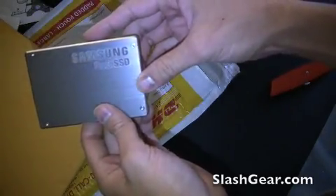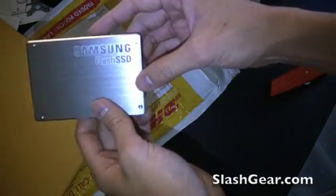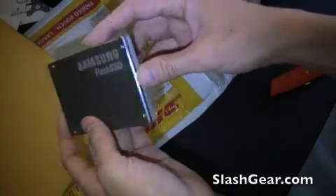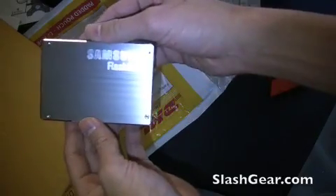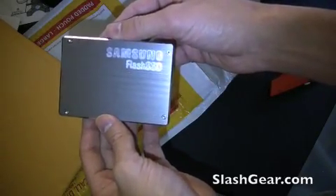We're going to be reviewing this over the next couple of days in a number of different laptops and reviewing for you how well it does compared to other regular hard drives. And that's it for now. Vincent with Slash Gear, thanks for watching.